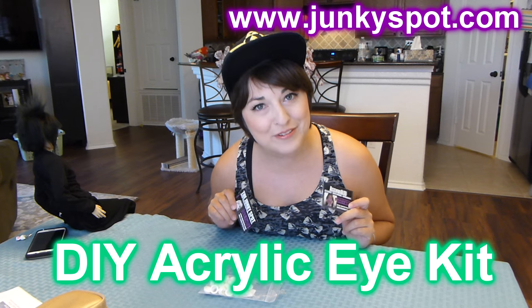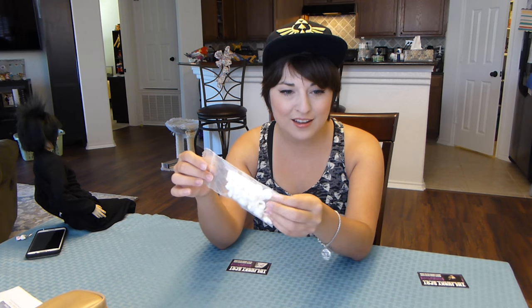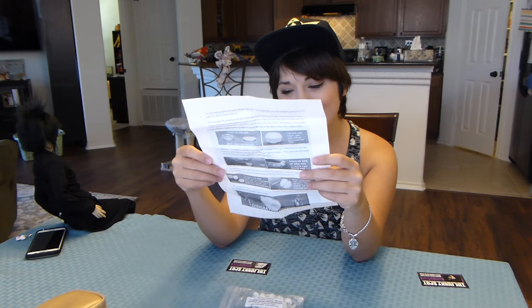I am going to be reviewing the Do It Yourself Acrylic Eye Kit available on the Junkie Spot. This is a 16mm acrylic eye pack kit — I already opened it — and it comes with 10 eyes total. My favorite part: instructions written by Emery, because they are funny and hilarious and I like it a lot.